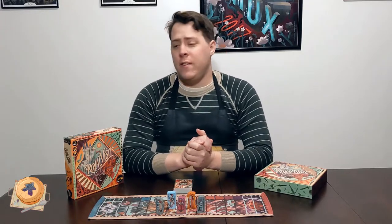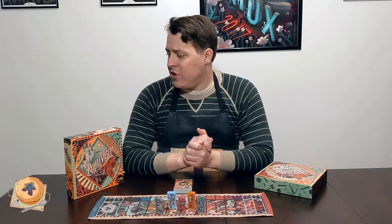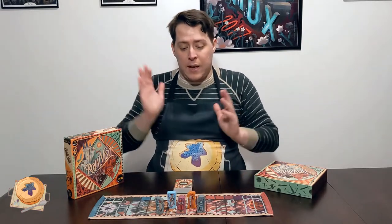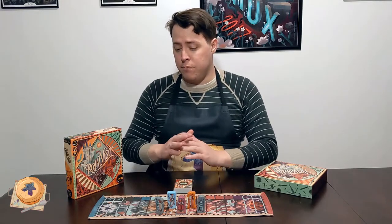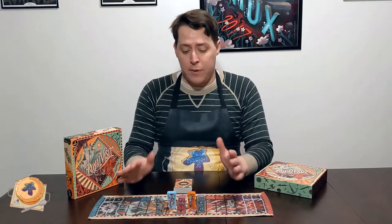Today we're going to be looking at Royal Visit from E-Yellow Games, designed by Rainer Knizia. It originally came out about 15 years ago under the name Times Square, and there have been several international versions since. But this new edition updates the theme, adds beautiful new artwork from Carl James Mountford, and is gorgeously presented with a cloth map and wooden pieces.